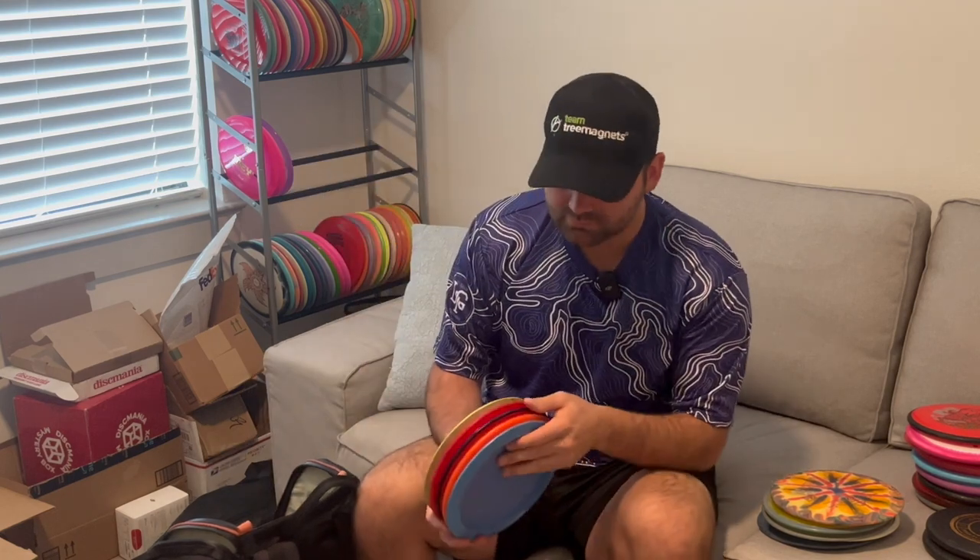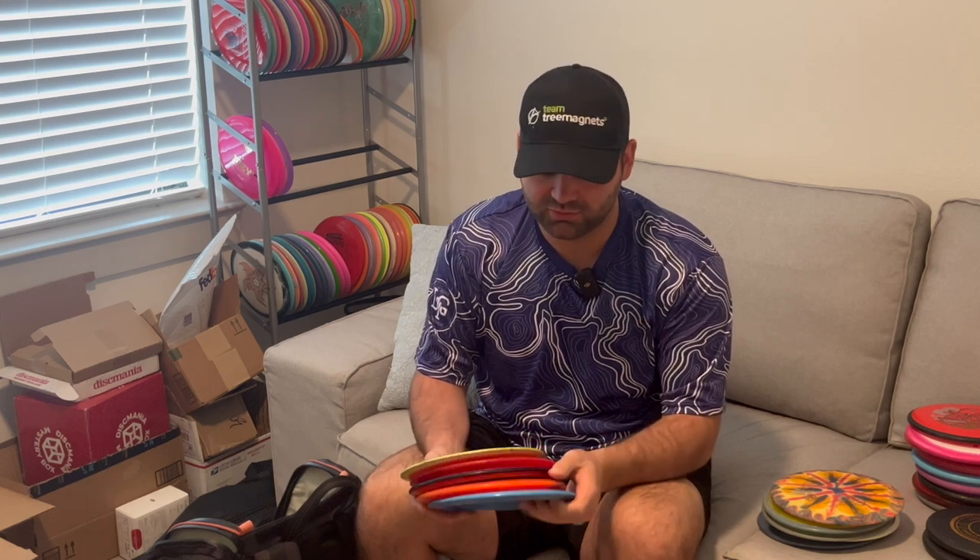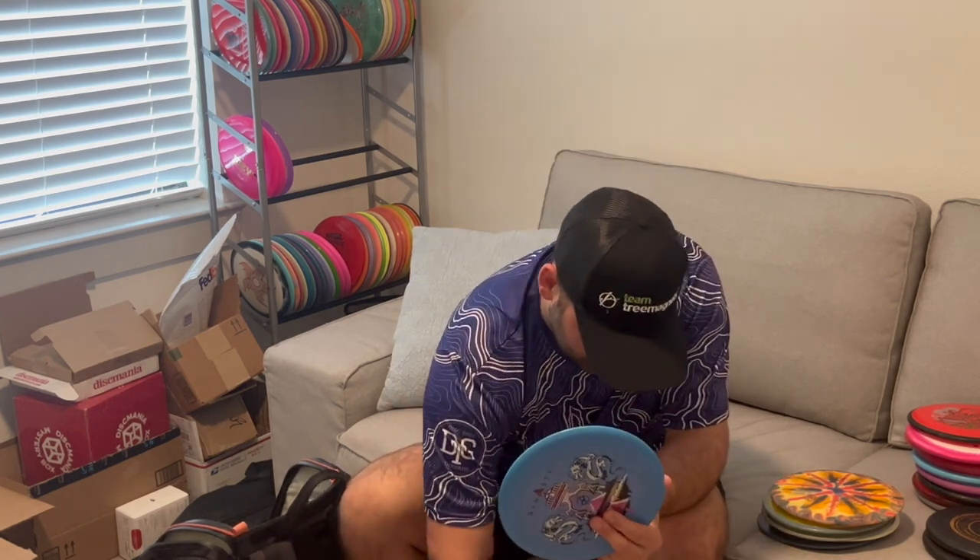Now moving on to control drivers. I have two backhand, two forehand, and a hybrid I use for both. Starting with the backhands: the Infinite Disc Dynasty — 9-5-1-2 flight numbers, it's the old Disc Mania CD2 mold, same as the CD1 also in here in C line. The Dynasty in swirly S line is a nice hyzer flip, drift a little, then fade back. The C line is more hyzer flip to flat then fade. These are very nice longer distance shots. I've learned I don't really have the arm speed for 11 speed discs or higher unless they're kind of flippy.